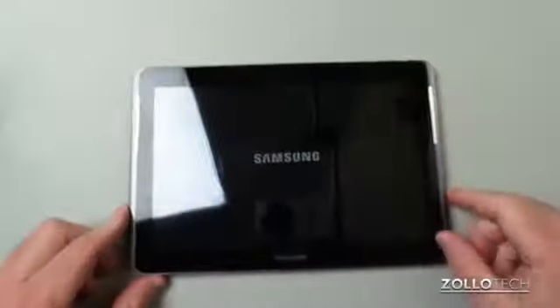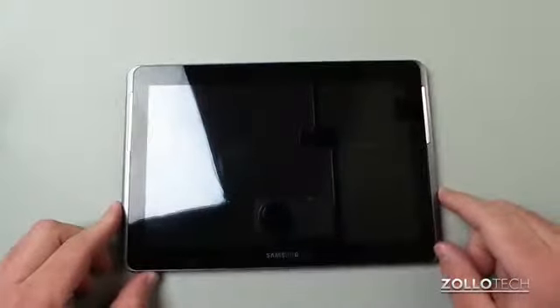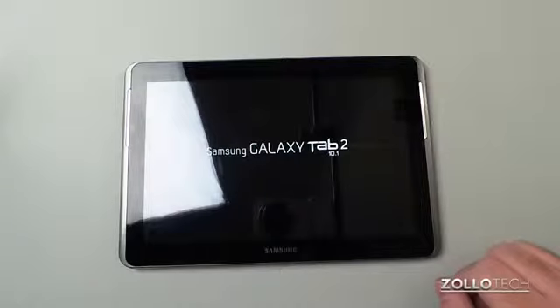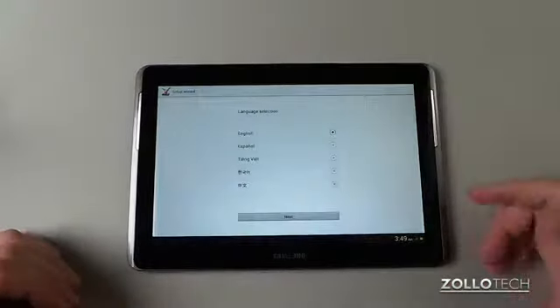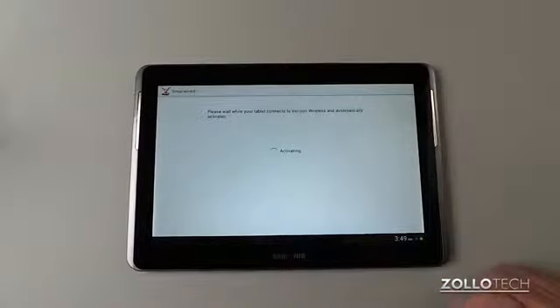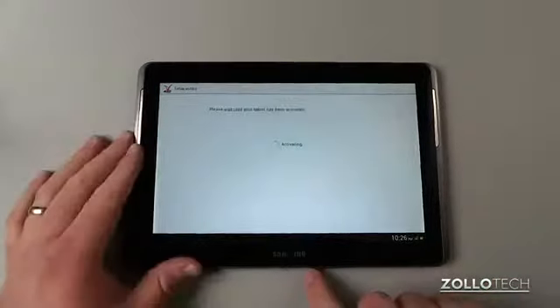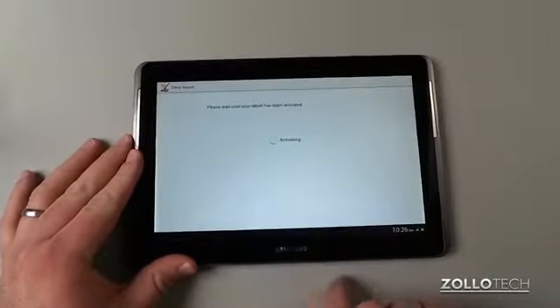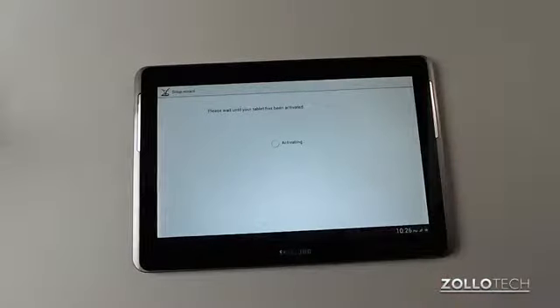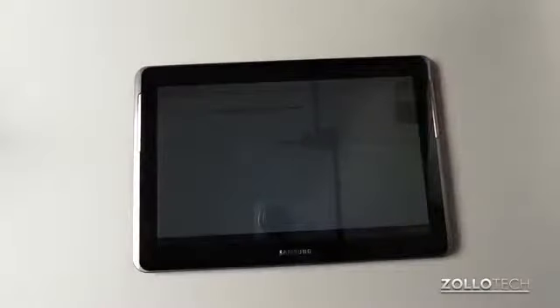There we go, it's turning on. You can see the camera had a little bit of a focusing issue — let me move the light out of the way a little bit. You can see we're at the setup wizard, waiting for it to connect to Verizon. Finding more and more wrappers all over this thing — there was one on the speakers. They really wrapped this thing quite a lot to prevent scratches.